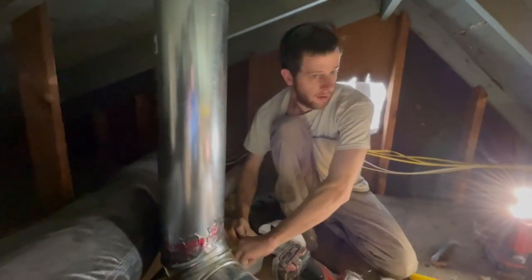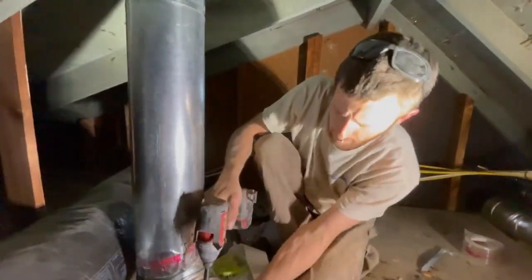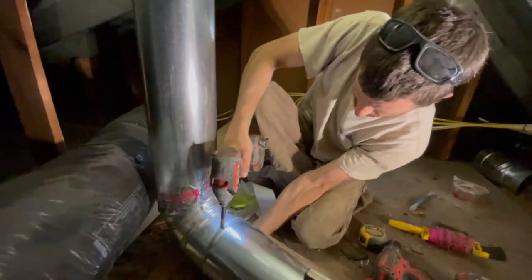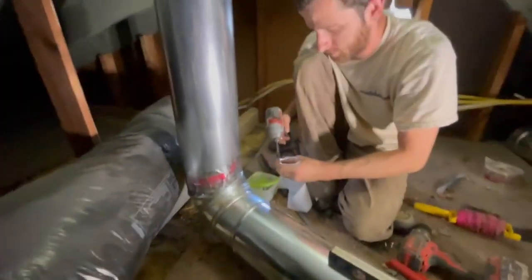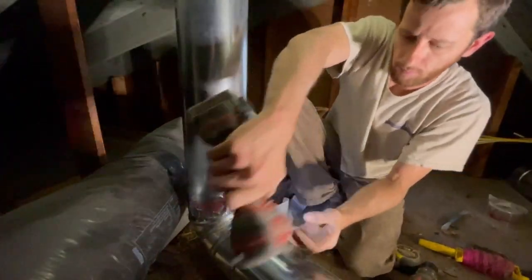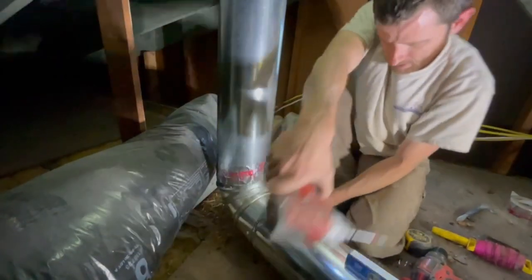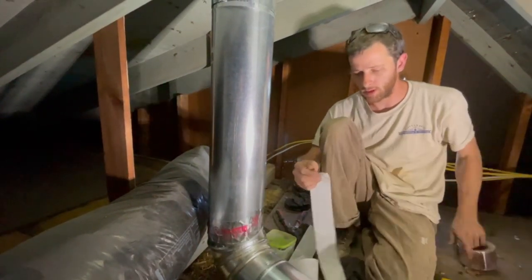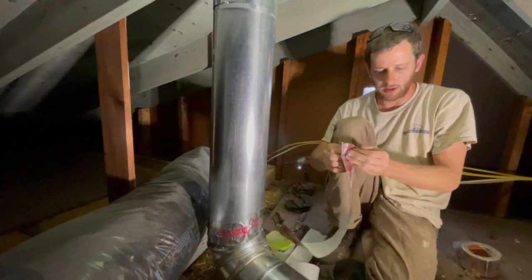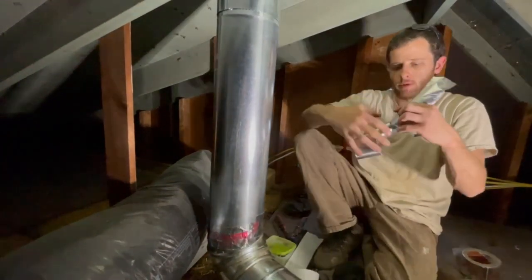Three screws per fitting. I just had white screws — you can get regular silver ones, that's just what I had. I like to tape my joints — it's not the end of the world. You're only getting cooking fumes out, you're not really venting anything critical.